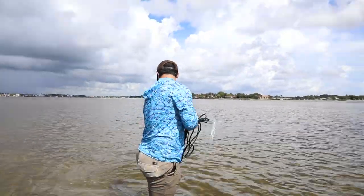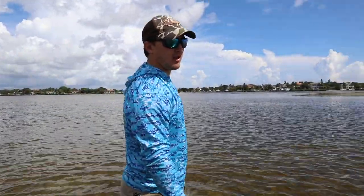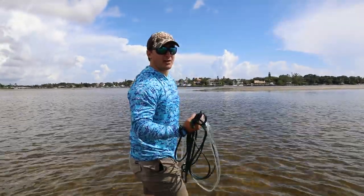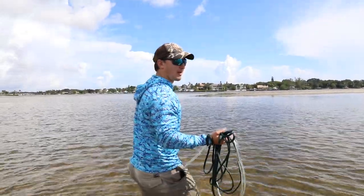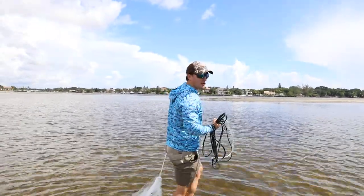Got a mullet. If we would have kept every mullet I've caught so far, we'd have already had close to half a dozen, even more. When I come out and fish by myself, half a dozen is enough bait for me because mullet are a big bait. I normally like to catch between half a dozen and a dozen per person.